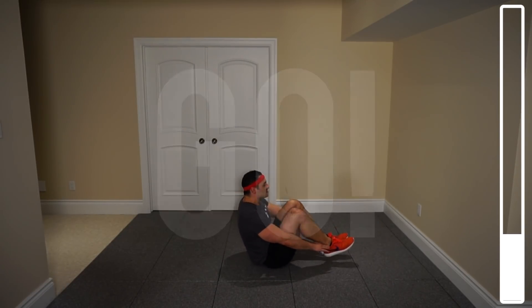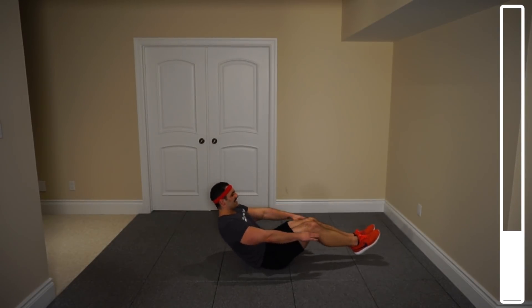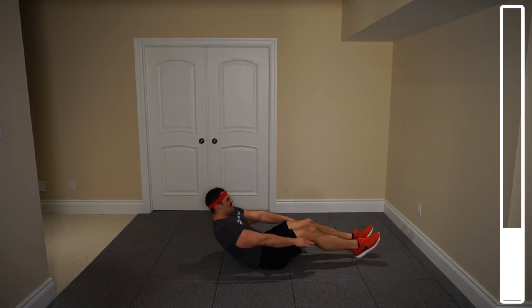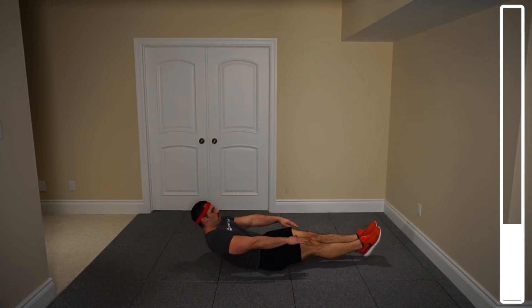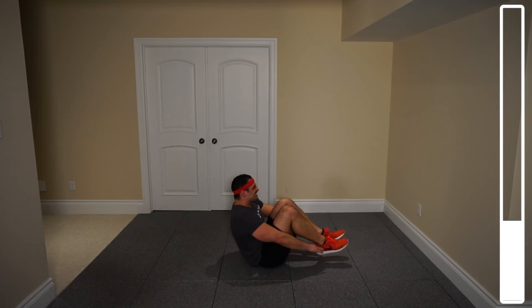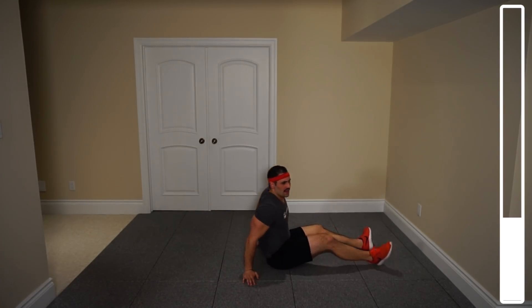Go. Bring your knees towards the chest, hold, and then come back. Seven, six — this one's pretty tough — five, four, three more, two, last one. And good.